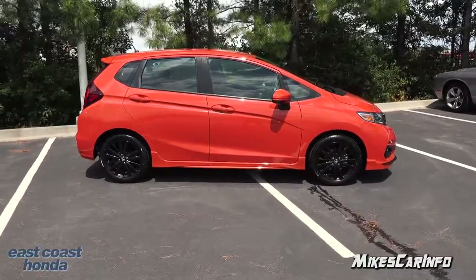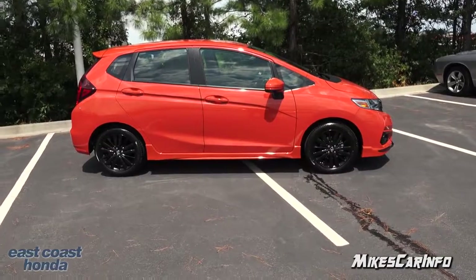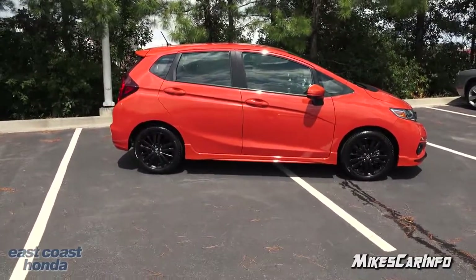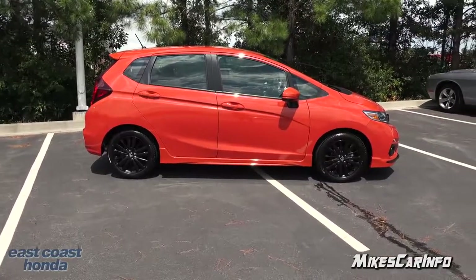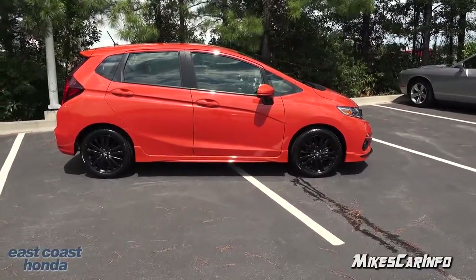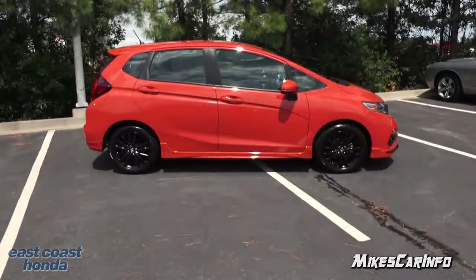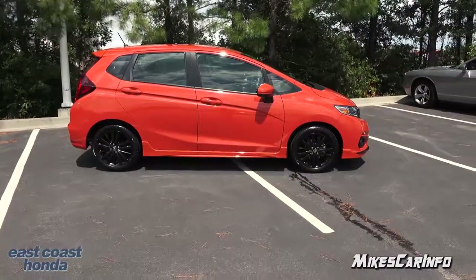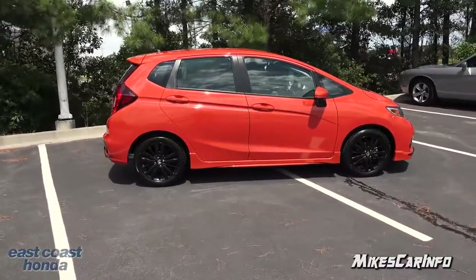Taking a look at the profile of the vehicle, it has a fairly short nose in the front and lots of headroom for the passengers, then it tapers a little bit in the back for the cargo area. Check out that strong character line right on the door, just dividing it up a little bit and adding style. The black wheels really go well with this color.